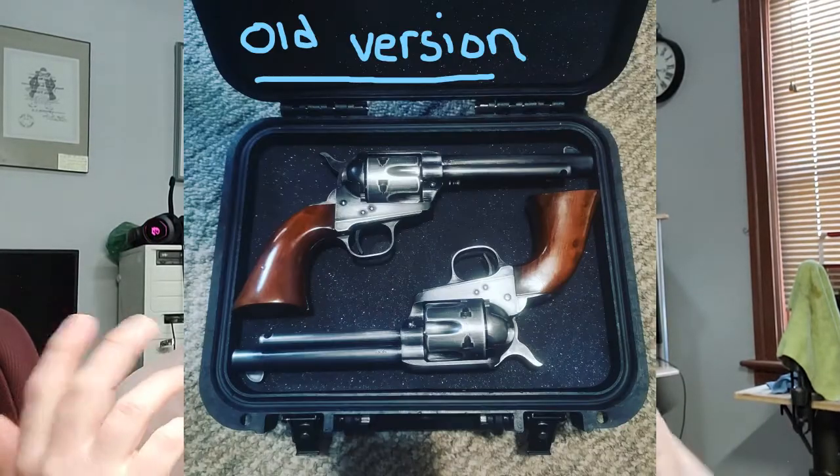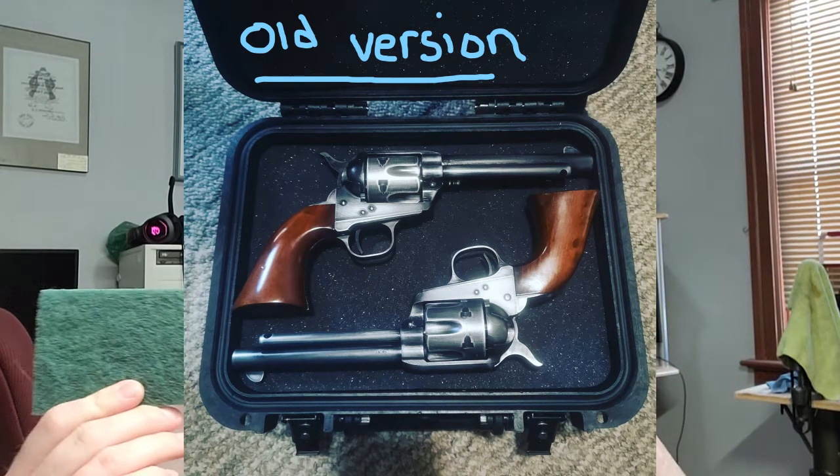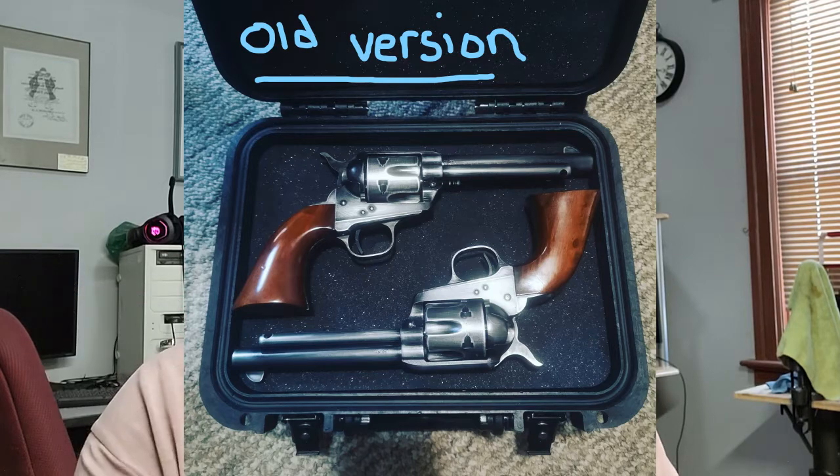In my previous video on the antiquing, I just used scotch bright pads and 800 or 1000 grit wet sandpaper. But I did it when I wasn't really in my comfort zone, so I was a little bit reluctant to go all the way with it and was kind of hesitant — I didn't want to wreck them.